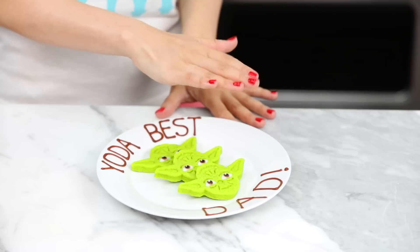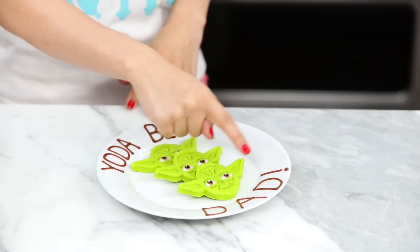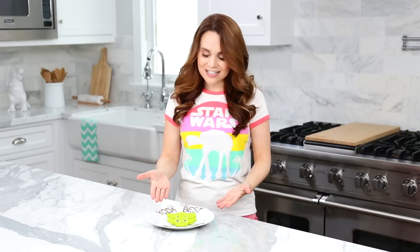I just placed a few of the cookies on a plate and piped with the royal icing 'Yoda Best Dad!' I hope you guys enjoyed this gift idea and this video and have a happy Father's Day! Dad, come on in here, I have a gift — let's taste these!